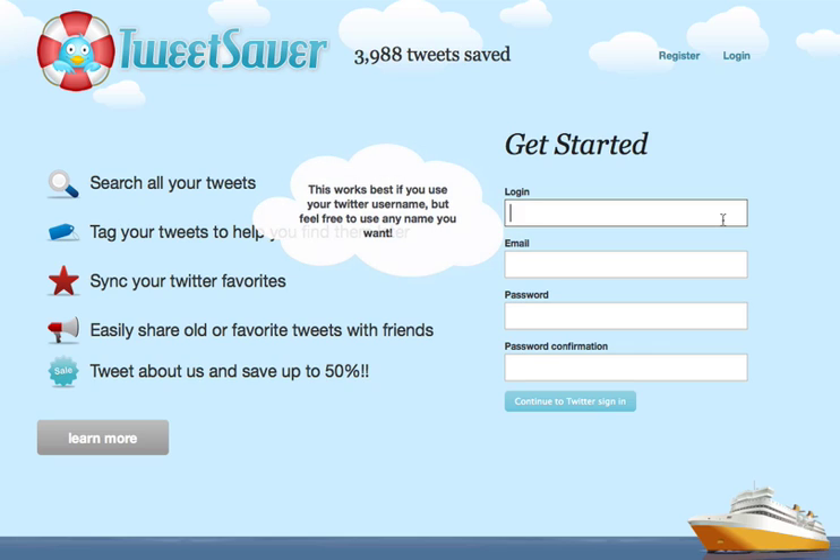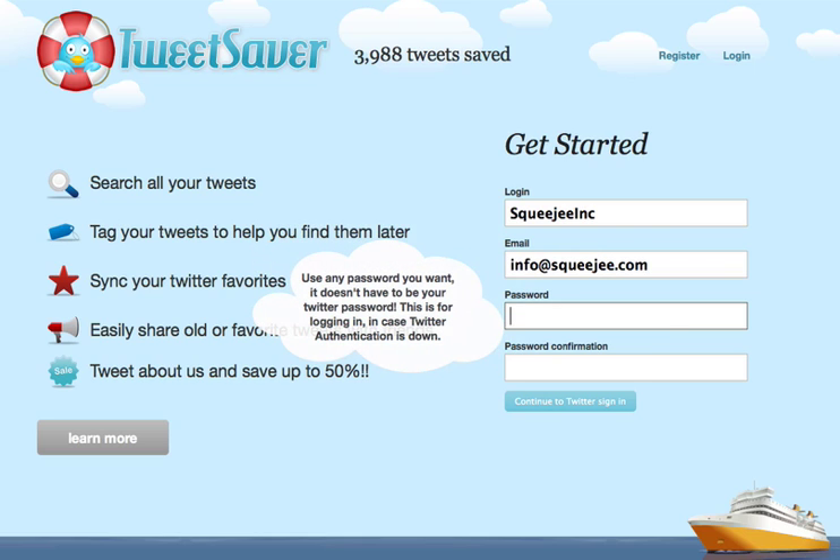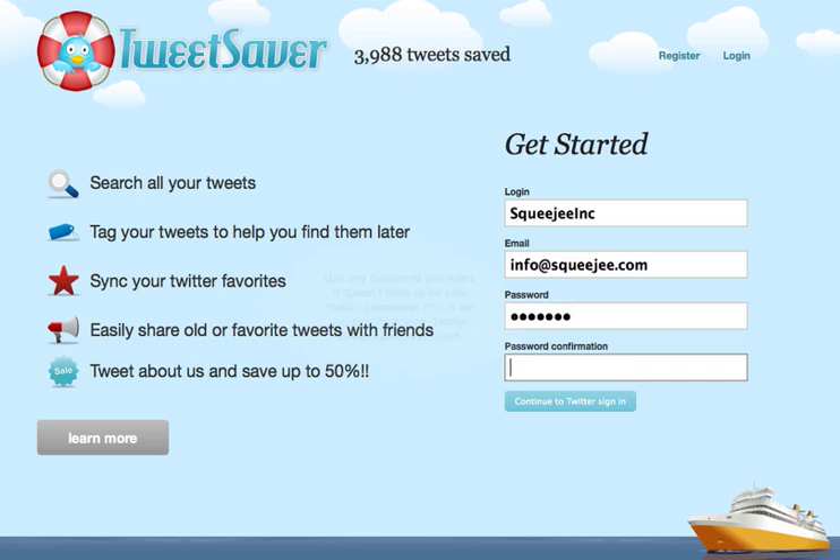Getting started with TweetSaver is pretty quick and easy. First you'll want to go ahead and pick a login. It doesn't have to be your Twitter username but it works out just as well. Go ahead and throw in your email in case we need to contact you. Your password can be any password — it doesn't need to be your Twitter password.